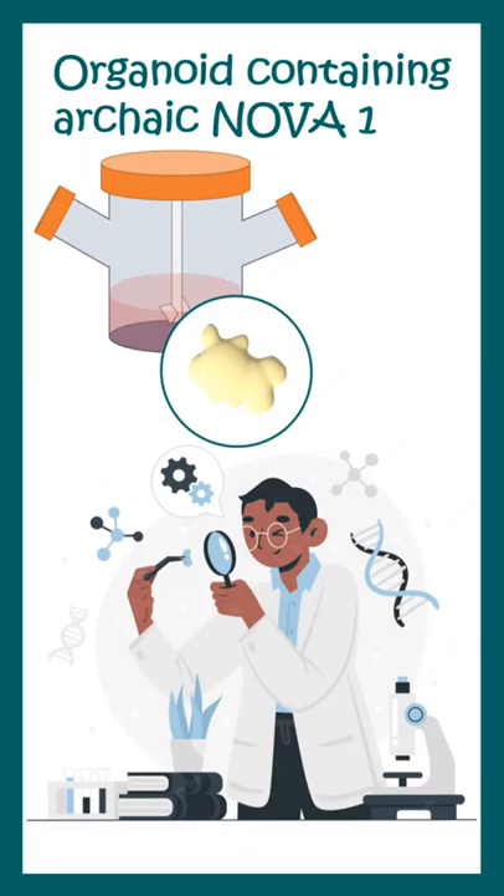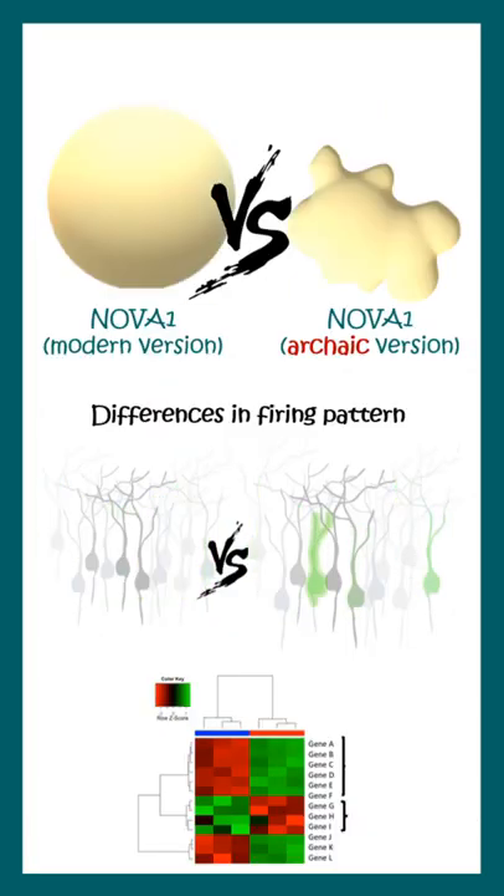Once they developed organoids from both versions, they found that organoids containing the archaic version of NOVA1 had differences in firing pattern, molecular differences, and morphological differences. And that's how they recreated evolution in a dish.